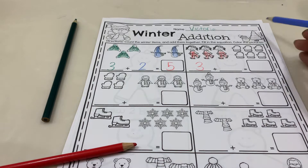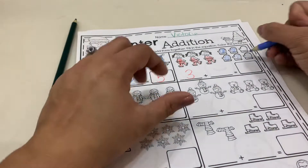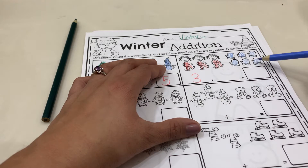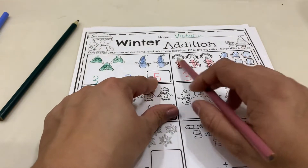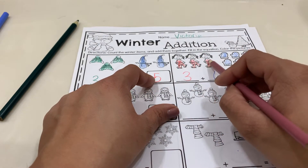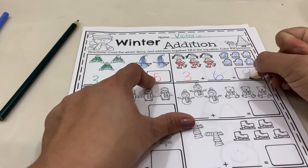And then we're going to color our mittens and count them. One, two, three, four, five, six. So you're going to write the number six right here. And then we're going to count these all together and we're going to add them all up. Ready? One, two, three, four, five, six, seven, eight, nine. So you guys are going to write the number nine.